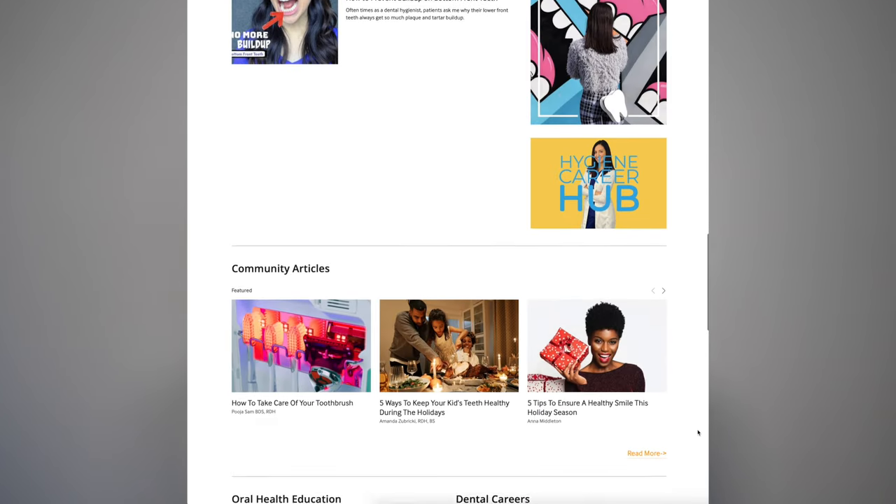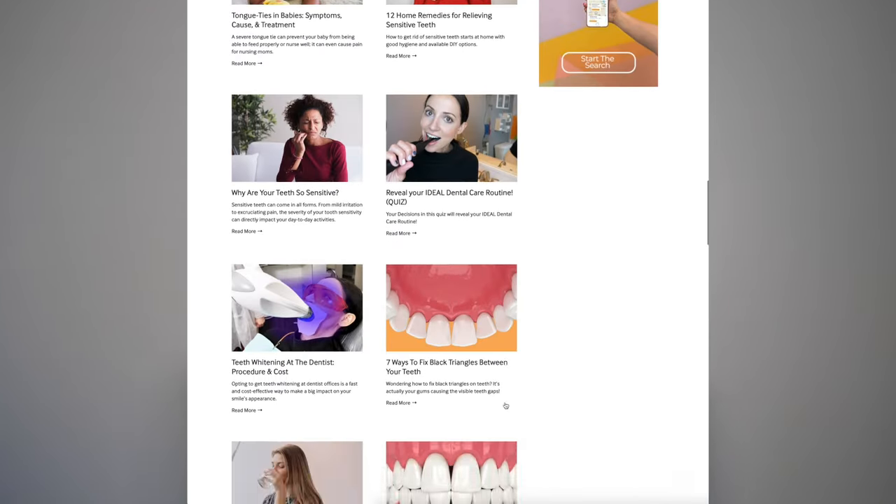Before we jump in, I'd like to remind you about my website teethtalkgirl.com. If you're ever looking for a specific dental topic, I have a search bar where you can easily find what you're looking for, and my Instagram at teethtalkgirl.